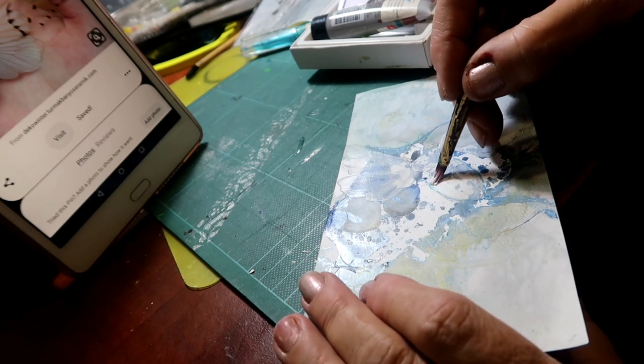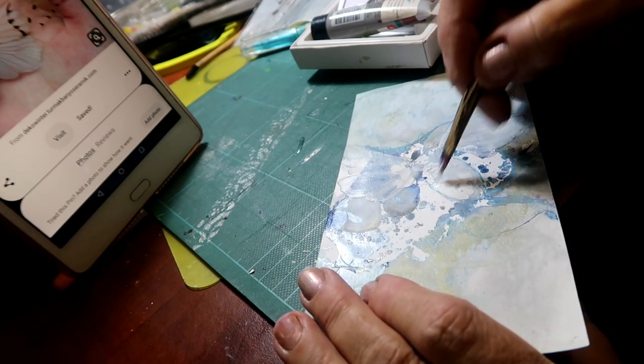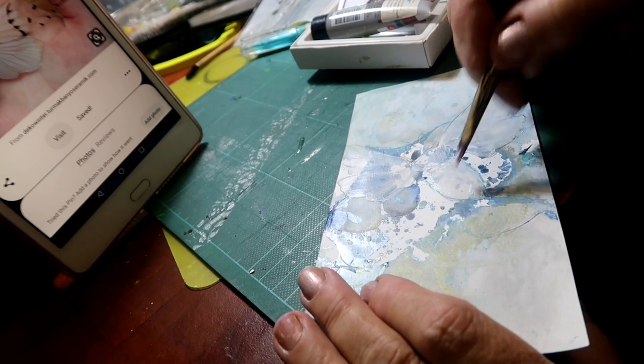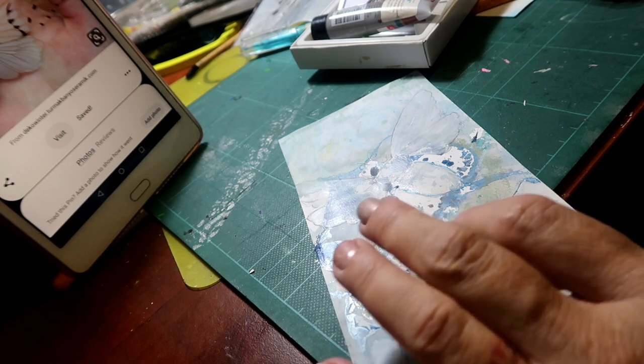I'll do another quick session across here, going again in the direction of those segments, and then his head.